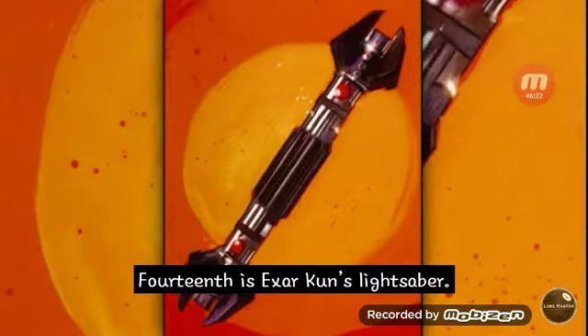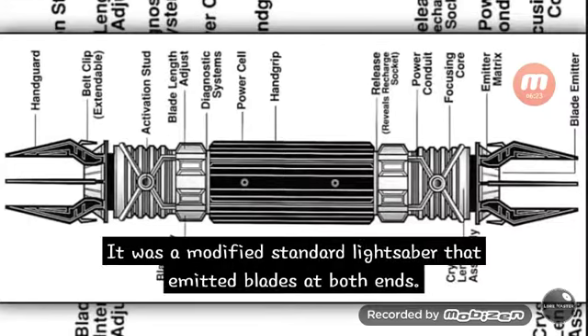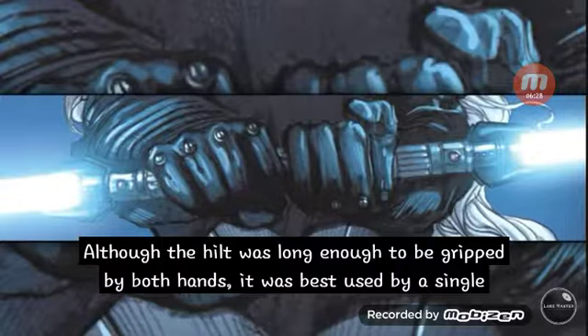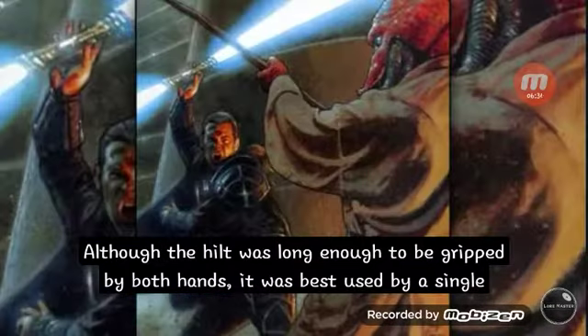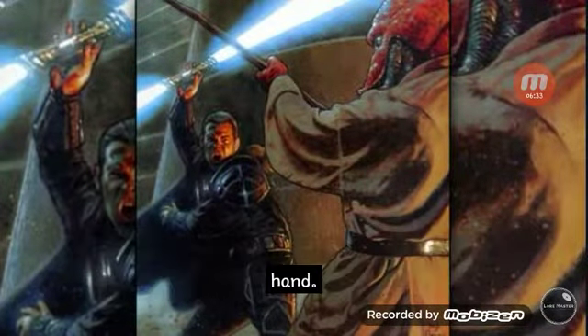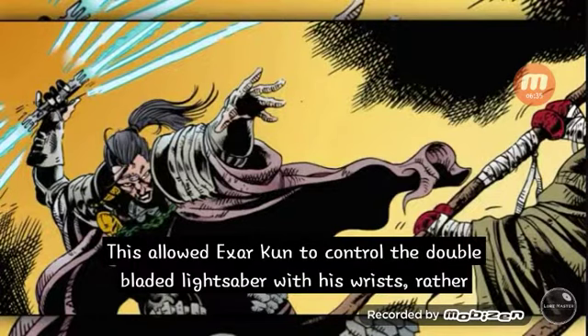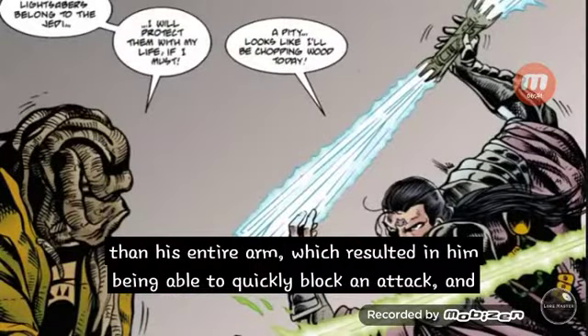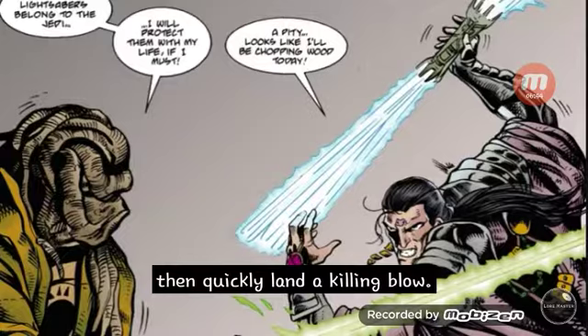Fourteenth is Exar Kun's lightsaber. It was a modified standard lightsaber that emitted blades at both ends. Although the hilt was long enough to be gripped by both hands, it was best used with a single hand. This allowed Exar Kun to control the double-bladed lightsaber with his wrists rather than his entire arm, resulting in the ability to quickly block an attack and then quickly land a killing blow.